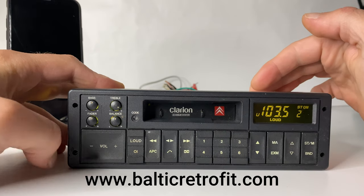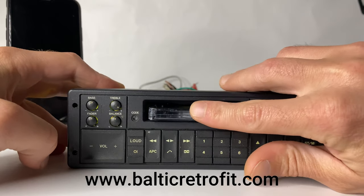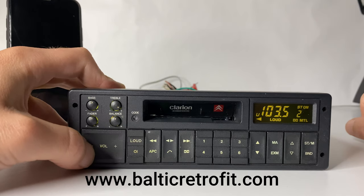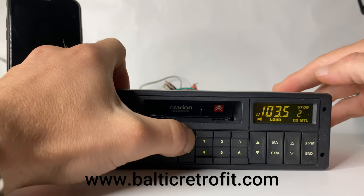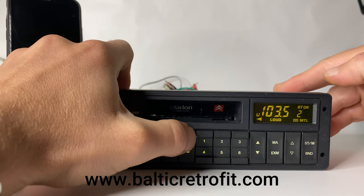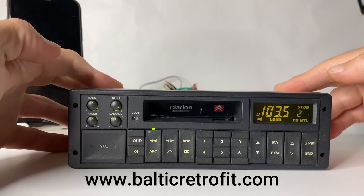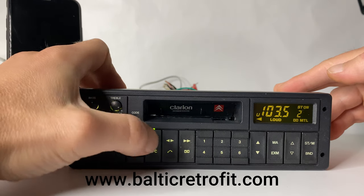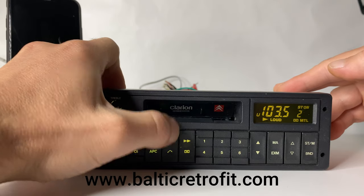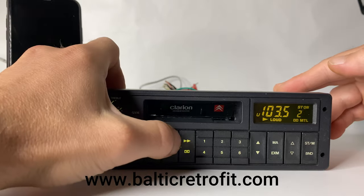The radio works perfectly. Let's try the cassette — going forward, now backwards, now reverse mode. Works just fine.